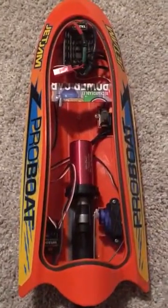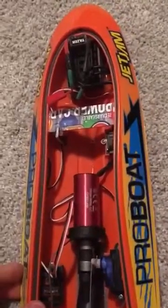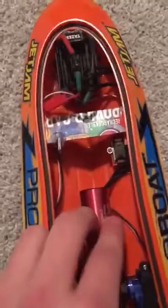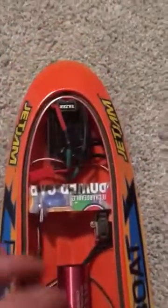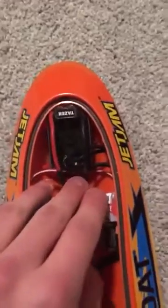This is my ProBoat Jet Jam. I modified it to put in a 3000 kV Horizon Hobby 1A scale brushless motor. It is using a Taser 1A scale mini ESC.